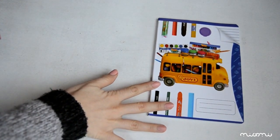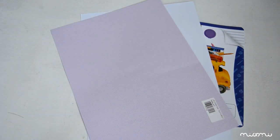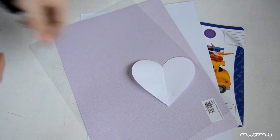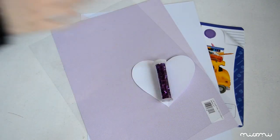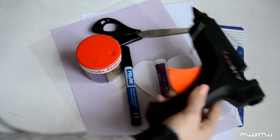Pentru primul caiet avem nevoie de un caiet, desigur. Eu l-am cumpărat pe cel mai ieftin, o foaie albă, o foaie colorată, o coală de plastic transparentă, un șablon în formă de inimioară, sclipici de culorile pe care le dorești, un marker, o foarfecă, pistol cu silicon și scotch.